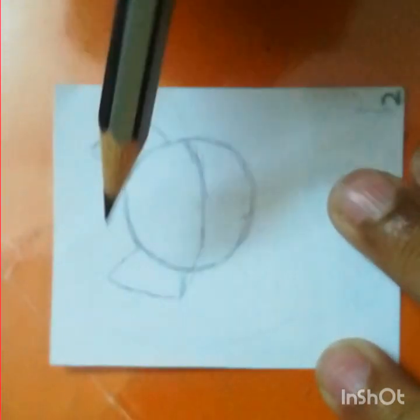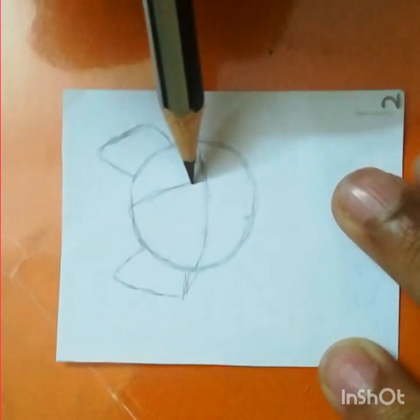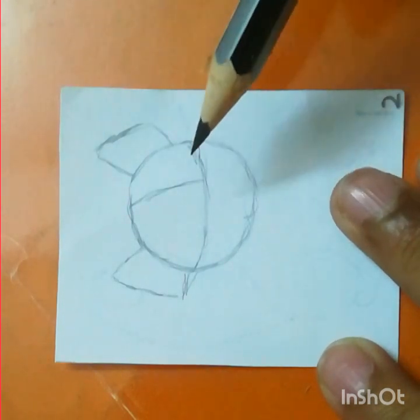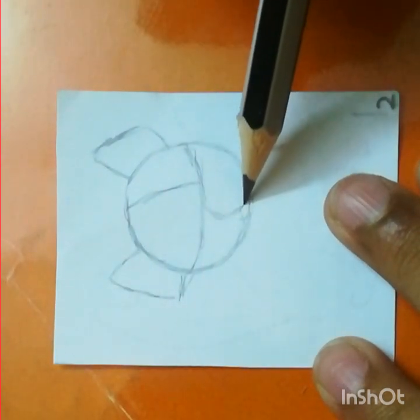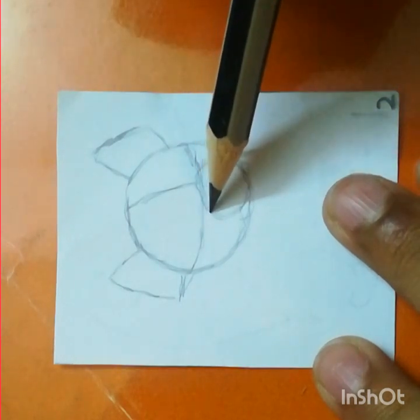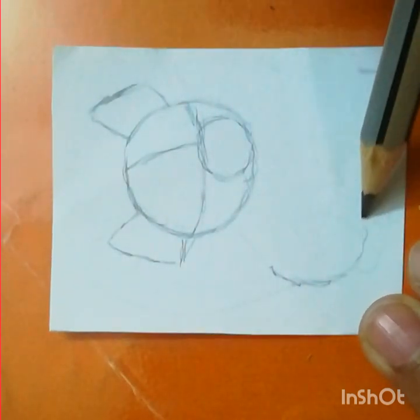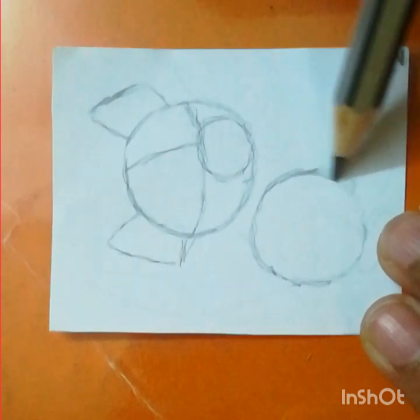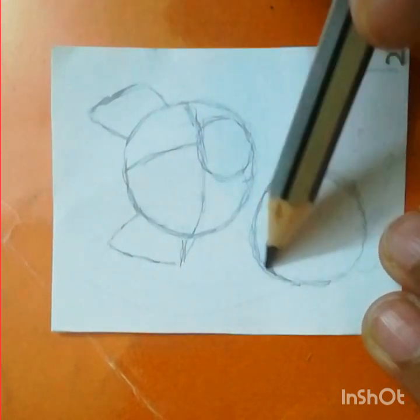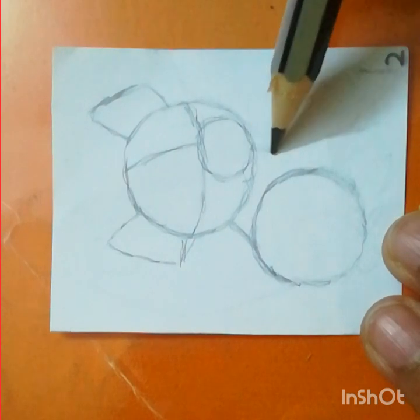Now draw a curve inside the circle like this. Now draw another circle but it should be on the opposite side. Beside this, draw a circle that is going to show the nose and the teeth. Now below that circle, draw another circle, but it should be smaller than the first circle.